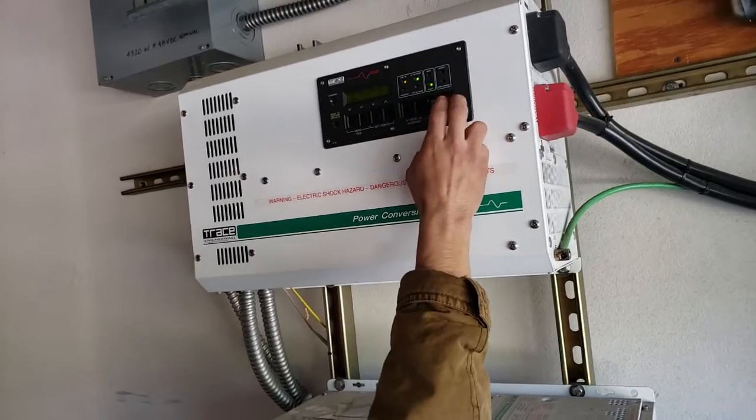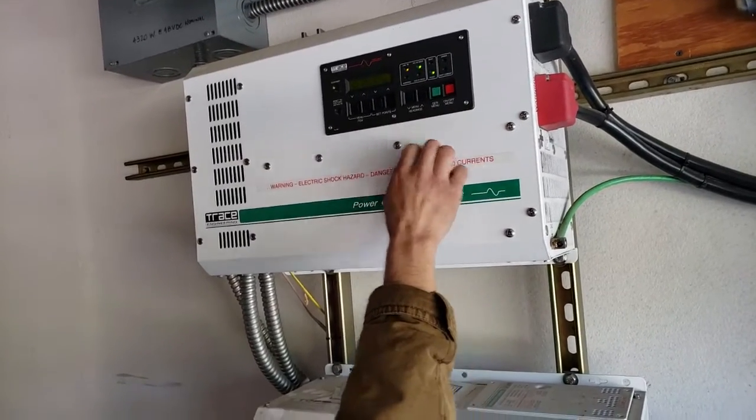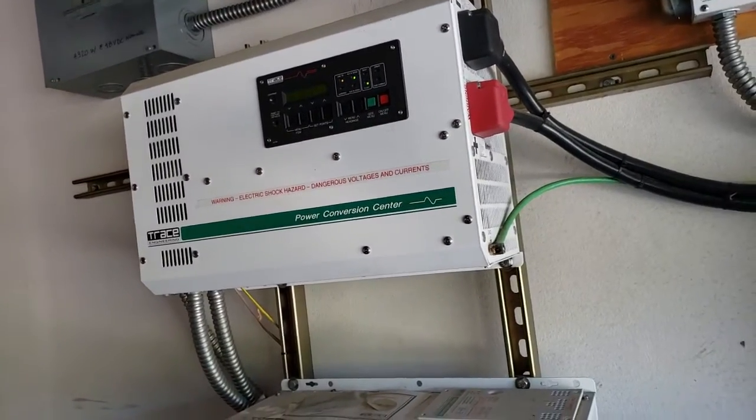And that's about it. You go back to the generator menu, and you took the generator off, right? Yeah, it's off. Okay, great. That's it.